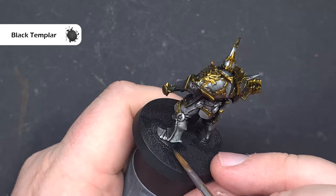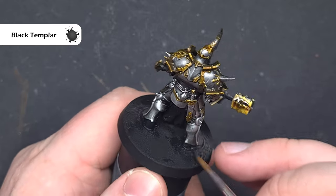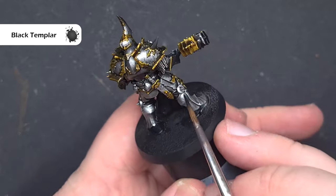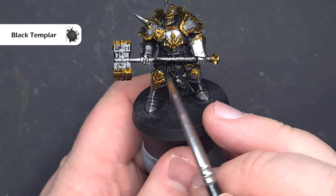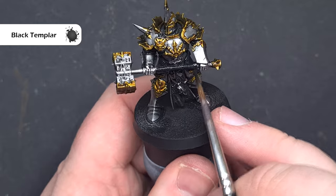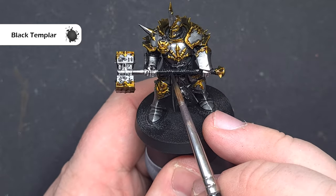Next up we'll paint the boots, the undersuit, and any leather wraps using Black Templar contrast paint. Don't put this on too thick — if you do, just clean it off with your brush and it'll give you a nice automatic highlight. Obviously be very careful not to get this in places where you don't want it. Just take your time.